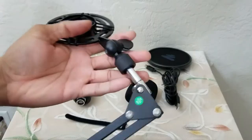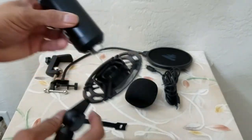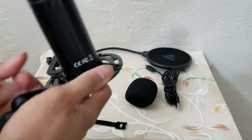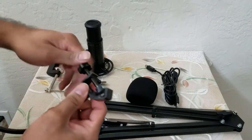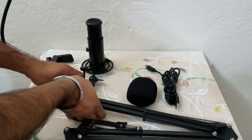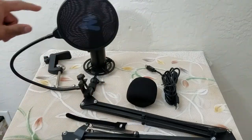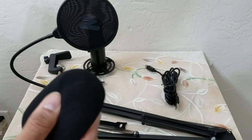Once it's fixed in place it will still rotate, so you're able to orient the mic. With the spring side up, we now connect the mic to the shock mount — hold it steady and slide it straight through for a pretty snug fit. Now we need to connect the pop filter to the base of the microphone — open this up and connect it.